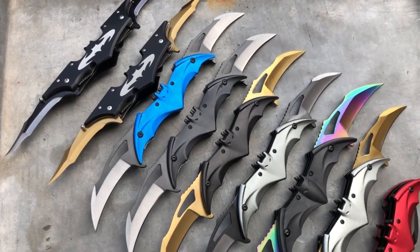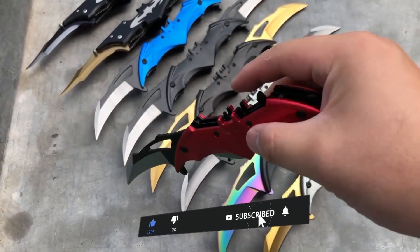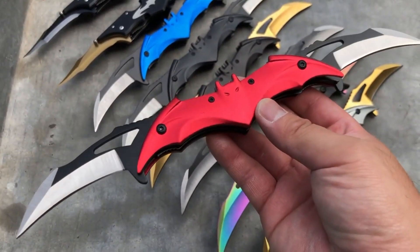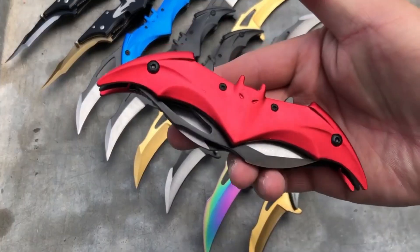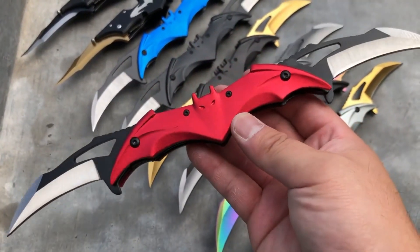The Batman Batarang Dual Blade Pocket Knife is a unique and stylish piece of cutlery that any Batman fan would love to own. This pocket knife features a sleek and durable design, with two sharp stainless steel blades that fold out from each end of the iconic Batman Batarang shape. The knife is compact and lightweight, making it easy to carry in your pocket or on your belt, and it even includes a sturdy pocket clip for added convenience.